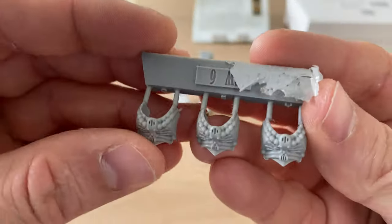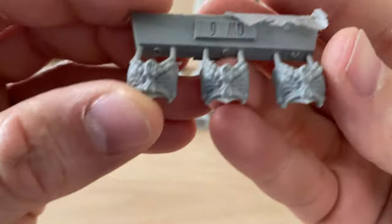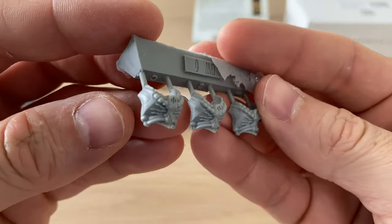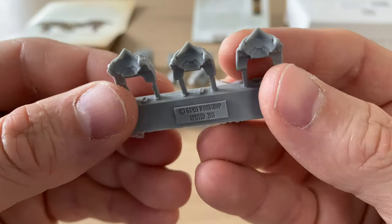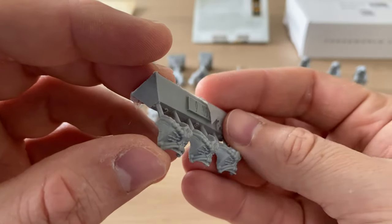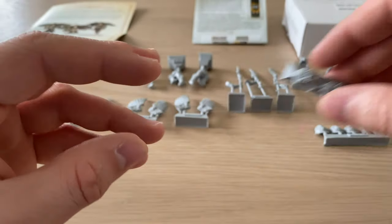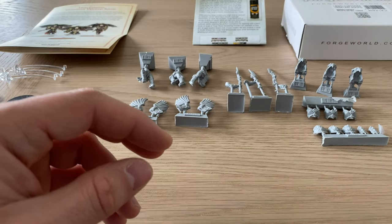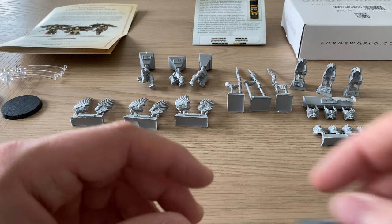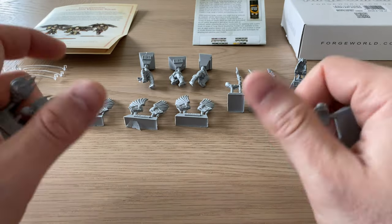These are the front parts of the torsos — they look good, similar to the plastic custodian models we all know well. All the same design, with no differences as we did see on some of the plastic custodians. I think the plastic custodian kit is incredible — so much detail and variety in that. You can tell they put a huge effort into that one.